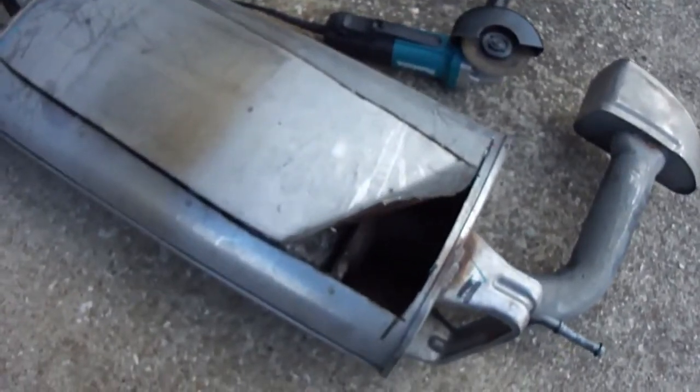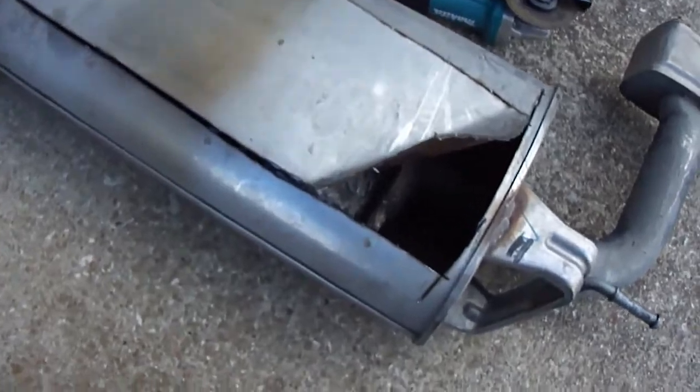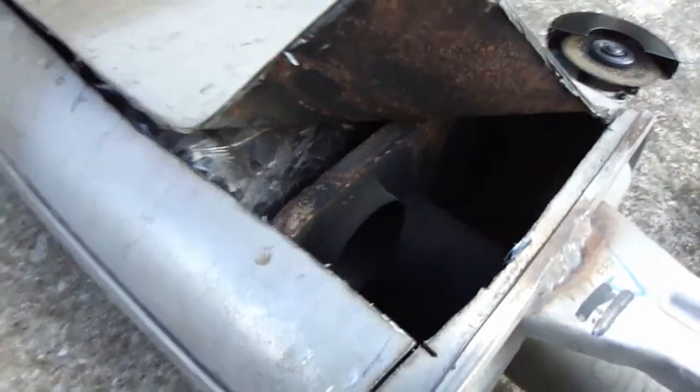This is my first time to ever use an angle grinder, so it's taking me a long time. I can get a sneak peek as to what's inside, but the problem is that there are some spot welds here that I need to destroy in order to disconnect it. I'm going to try with the angle grinder some more; otherwise, I'll have to get my drill and drill bits.